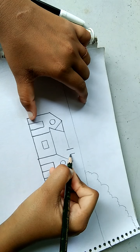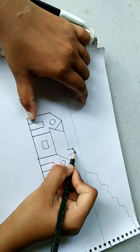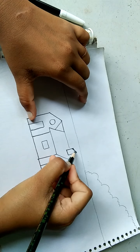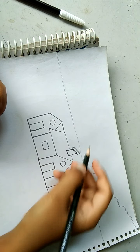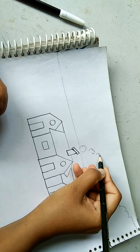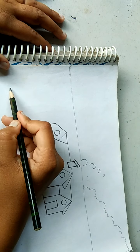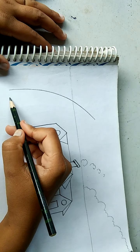Now a straight line and a slanted line, a horizontal line for the window. Now I will draw it double. Now we start making it — here we draw a curve line like this, one more curve line.